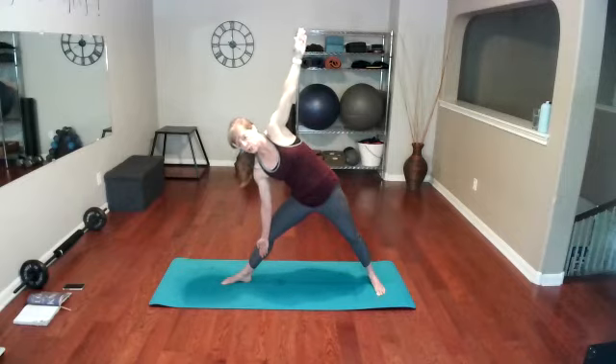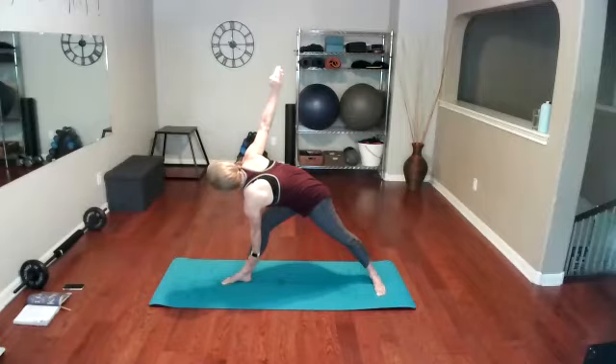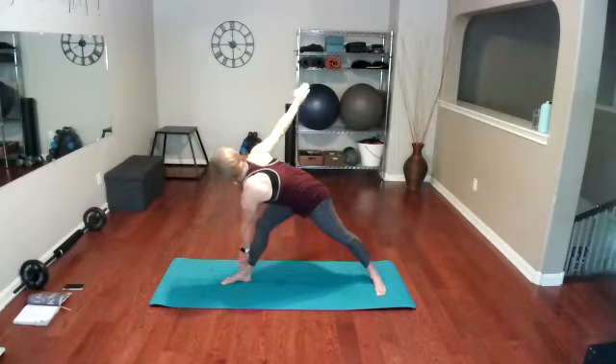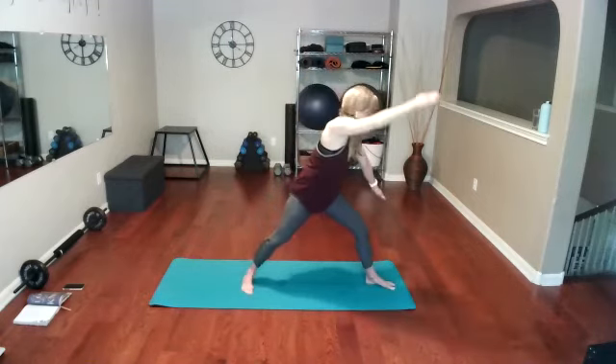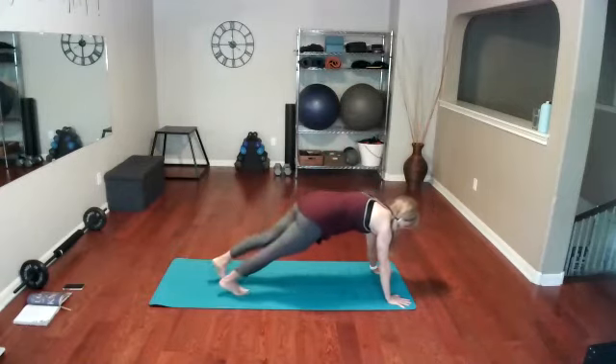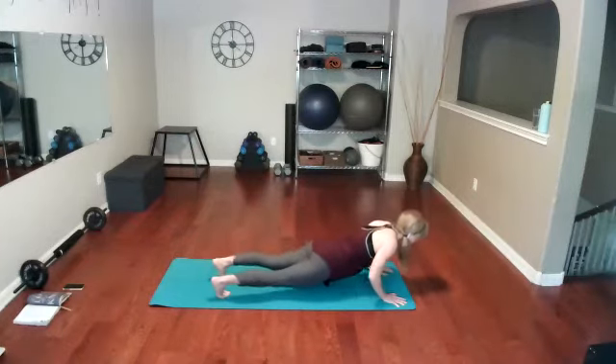Now take that hand that's in the air and place it where the other hand is — we do reverse triangle. This one is always a little hard and awkward, but I need the stretch. Feel it in your shoulders, feel it in your chest. Cartwheel those arms — stand back up tall, bring your arms over until you're facing the back of your mat and you're in a lunge. Step that foot back, lower down all the way to the ground.